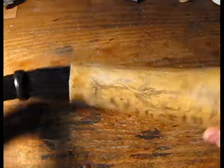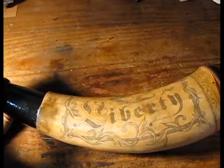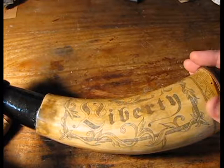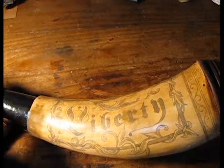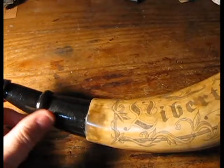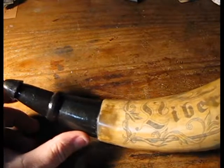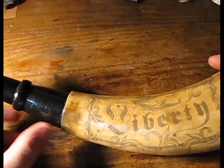I'm filming this on my office desk, which is actually where I do a lot of my scrimshaw work. The actual construction of the horn — the assembly, the end cap, the iron staple, and the file work and cut work required — is all done in my shop. One of these days I'll videotape the shop.